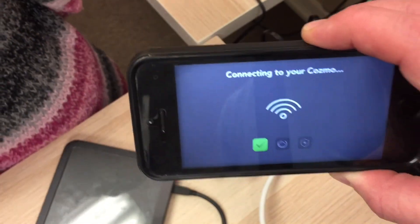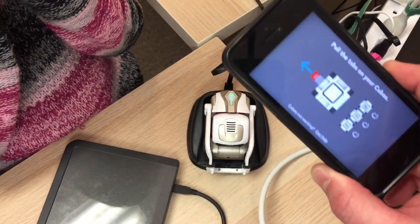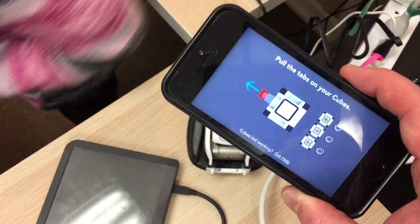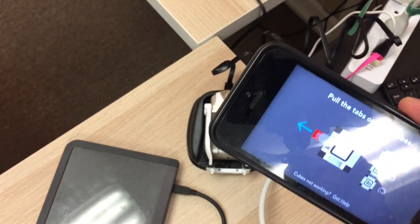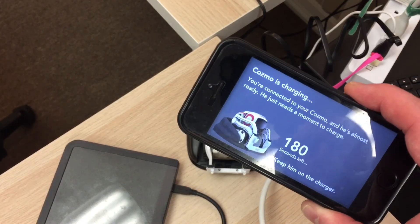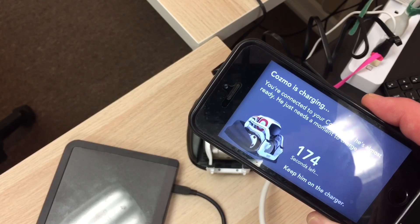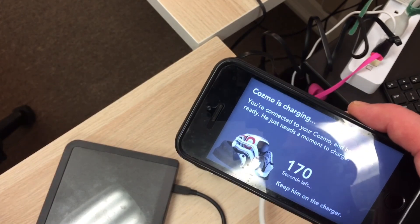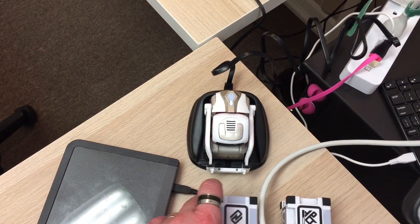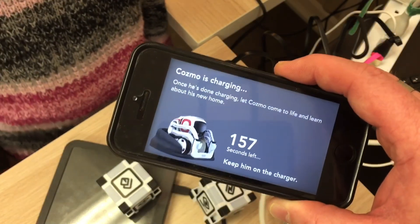Searching for him again — it should bring him right on the line. Yep, they found him. It's connecting — oh look, securing our connection. He's responding. We pulled the tabs on our cubes — Lydia, can you go get the cubes? Oh, it's finding them! It found all three cubes and they're in another room. Cosmo's charging. It says 'you're connected to Cosmo and he's almost ready, he just needs a moment of charge.' The cubes just lit up green — cool!